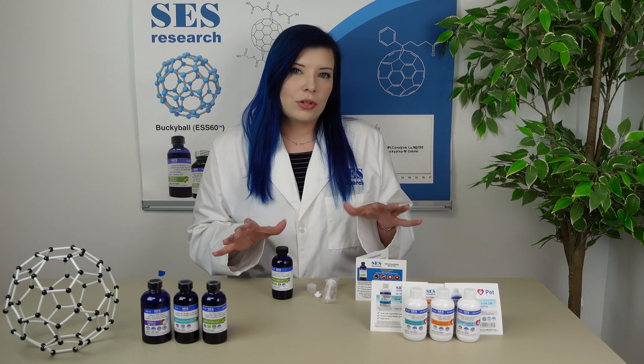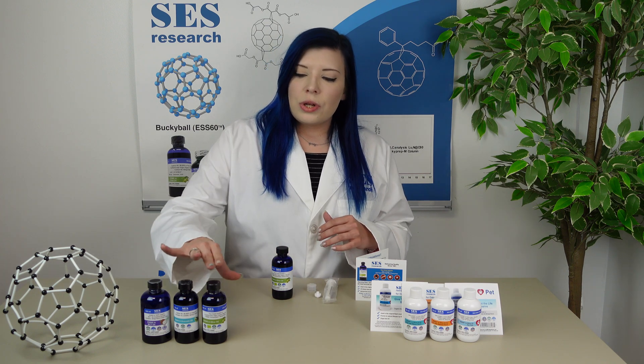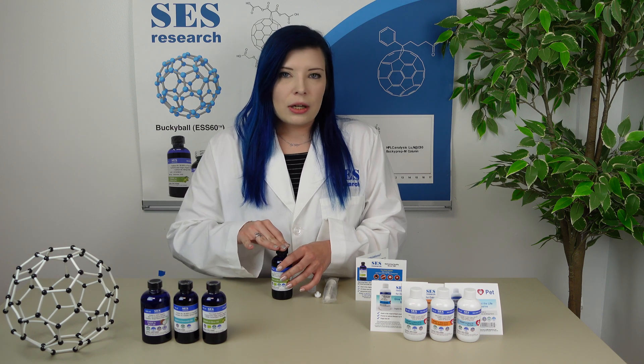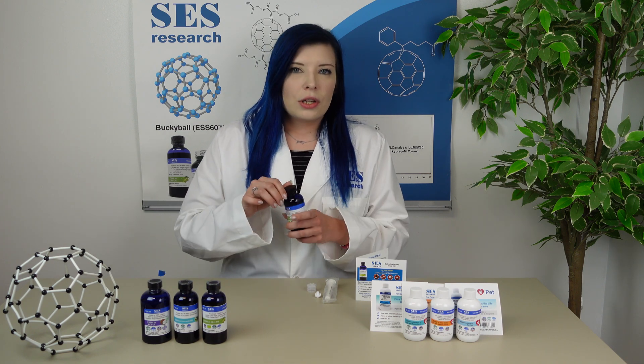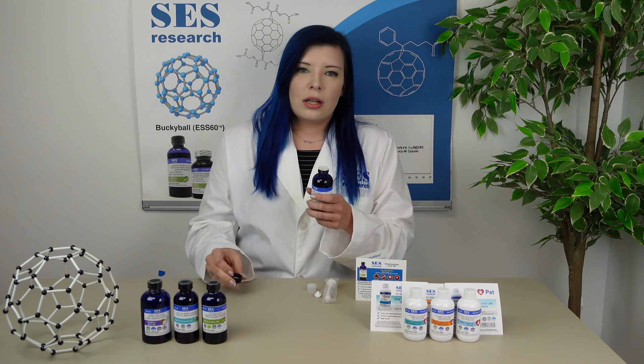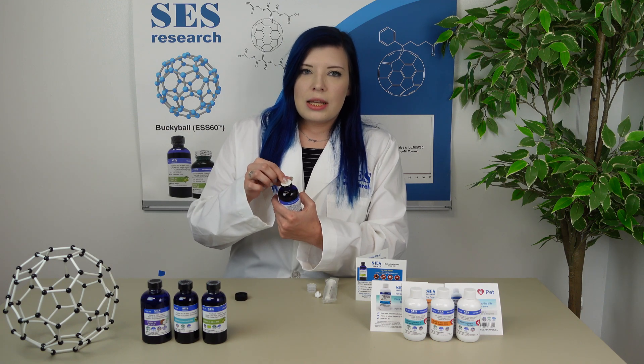So I'm going to go ahead and show you how to use the product. Yours will come with plastic around the lid, but I went ahead and took mine off for the sake of the video. So you'll unscrew the cap, and underneath the cap, you will see a safety seal.